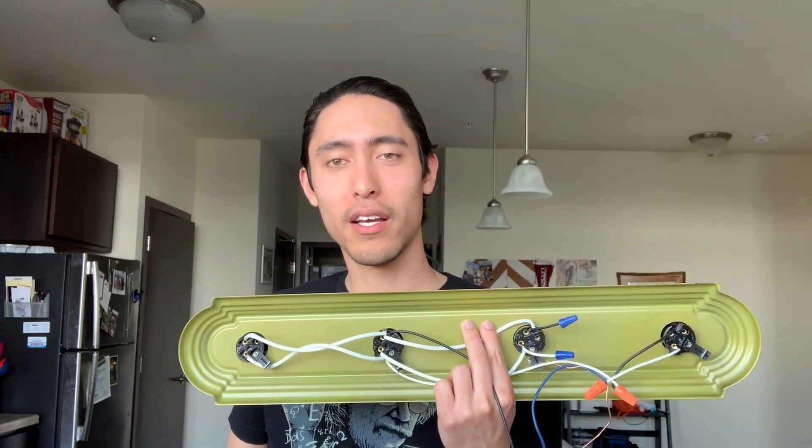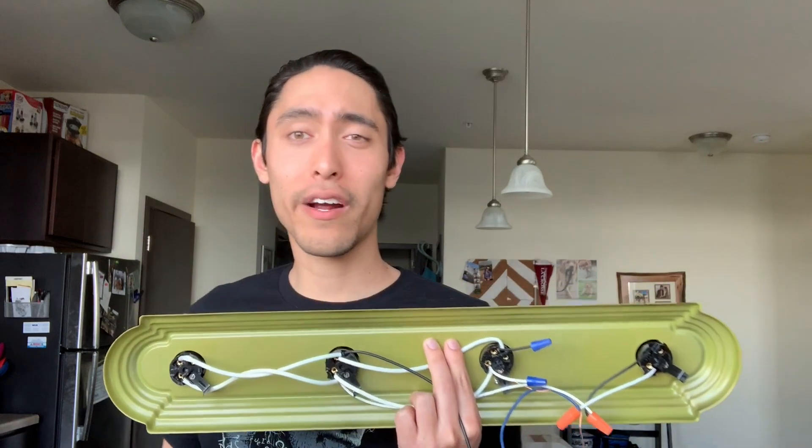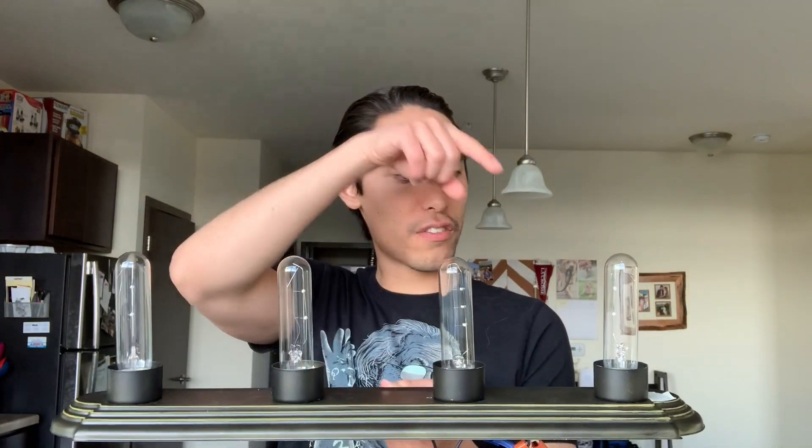This is a vanity light fixture, normally found in the bathroom. I've flipped off the back panel to expose the wiring. These light fixtures are wired in parallel. The reason for that is if any light bulb burns out, the other three remain on because they still provide three paths for current to flow.